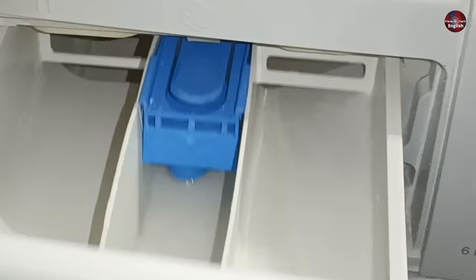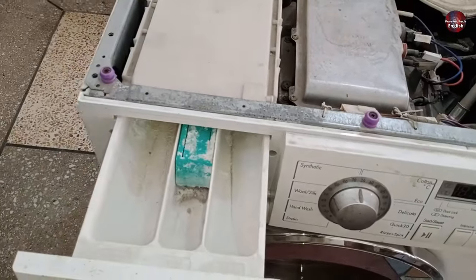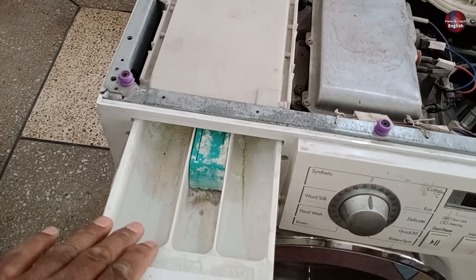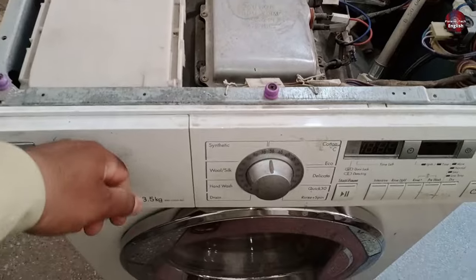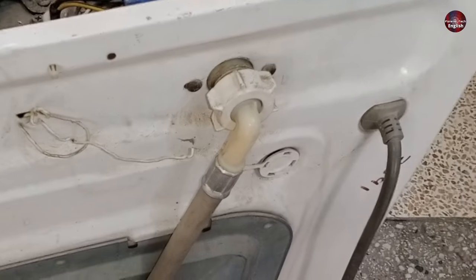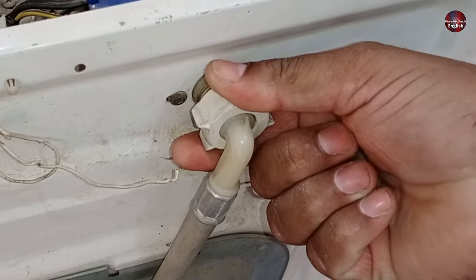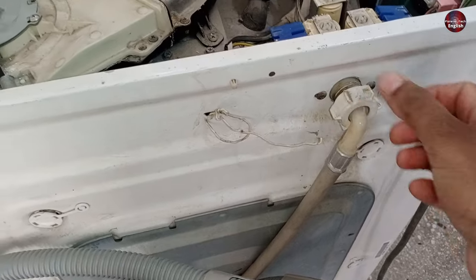When the front load washer does not fill water or continuously keeps leaking water — when we open the detergent tray and see no water coming into it or it keeps continuously flowing — I will give you its complete solution. To fix the problem, open the water hose pipe attached to the water inlet valve. It can open easily with the hands, but if it has been tightly closed, use a plier to open it.